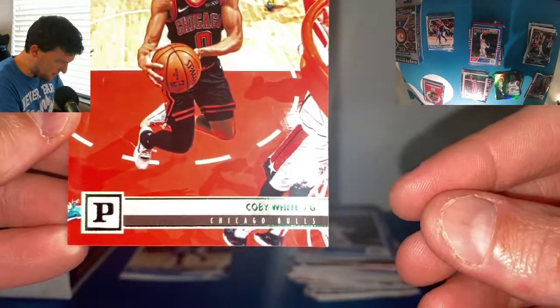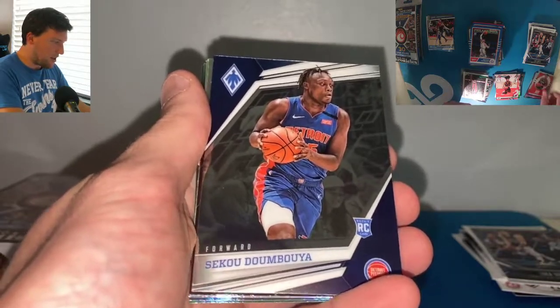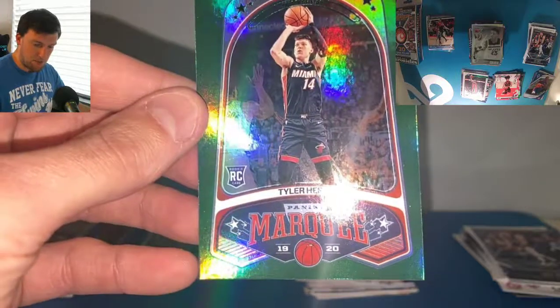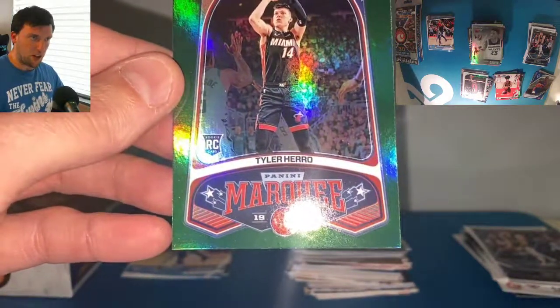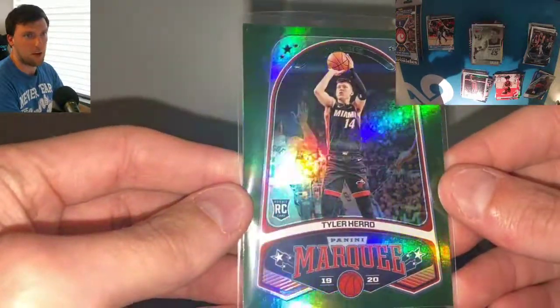Let's see — it might be a little hard to see the green on this one. They don't really differentiate the green very well, but I can tell you that it is green. We got the Giannis Hometown Heroes. The Sekou — good looking rookie card. Jackson Hayes Recon. Another Sekou. Jarrett Culver. And a green Tyler Hero Marquee — I'm going to sleeve this one up because it's Hero. He's in the finals right now, they just won last night. I should say Jimmy Butler helped them win. Green Zion, green Coby White, and green Tyler Hero — all in the same box. Beautiful.